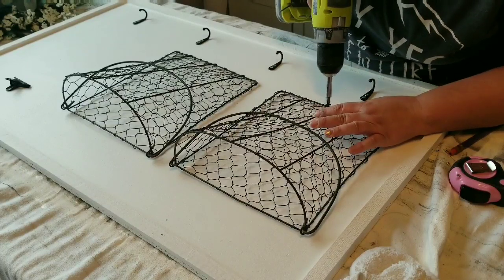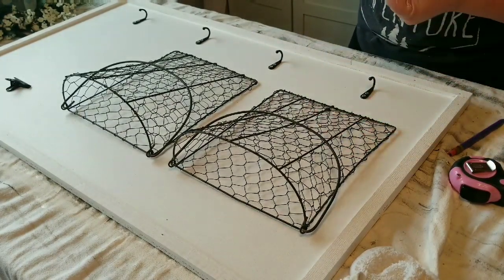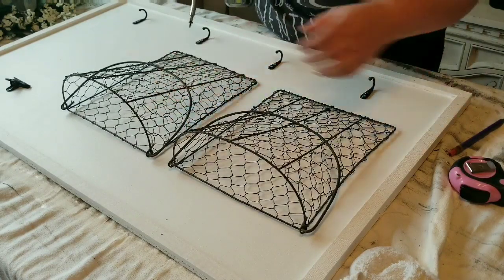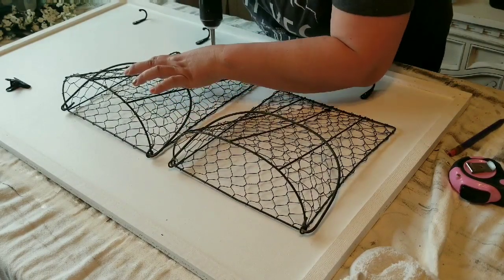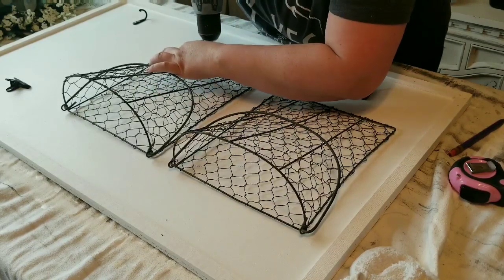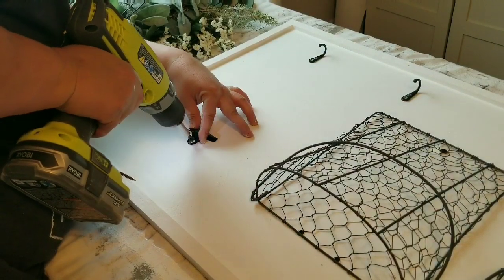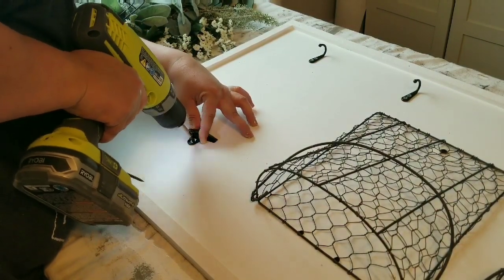I am securing the baskets — they're not heavy at all, but I do want to put several screws: one on the bottom of each one and two on the top, because you can put letters, magazines, whatever you want in these baskets. I want them to be nice and secure. Then I'm screwing in the clip — you can put a to-do list, a notepad, whatever you like there.